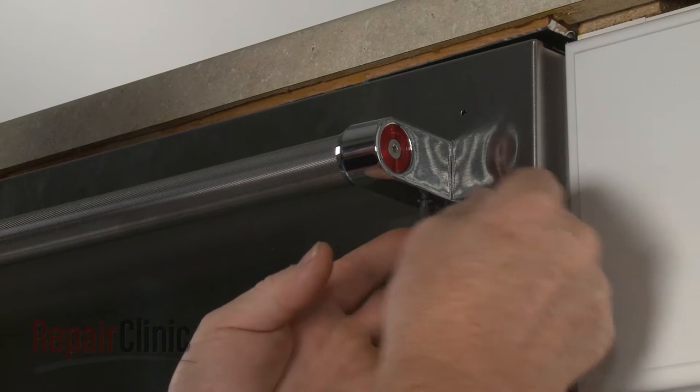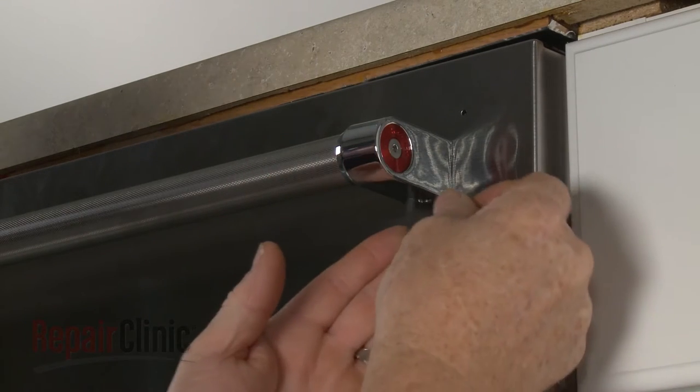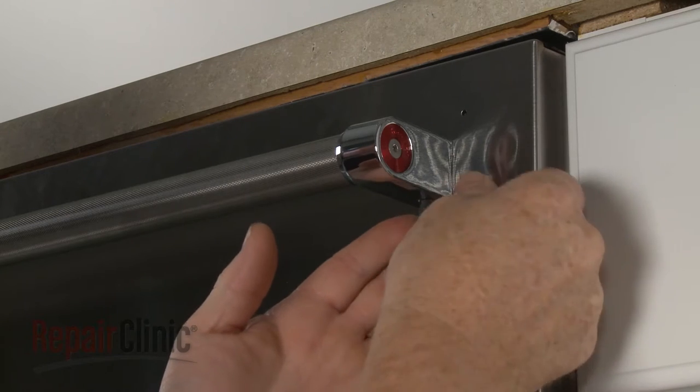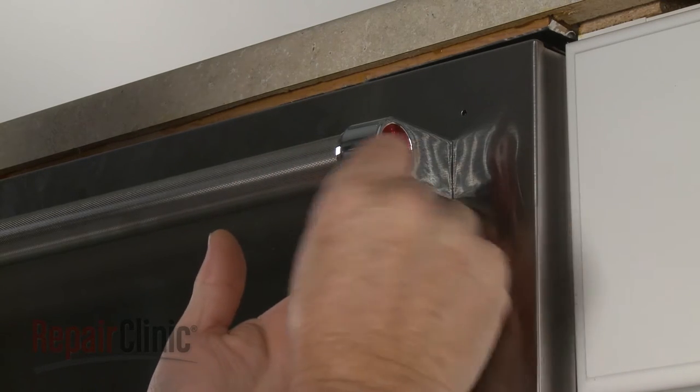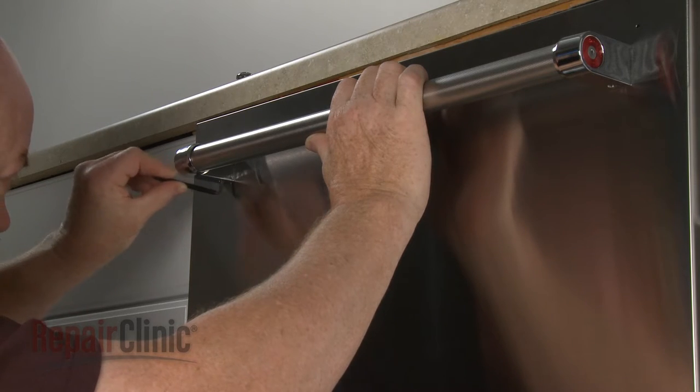To replace the dishwasher door handle, use the provided 1 1/8 inch hex key to unthread the set screws securing the old handle to the mounting studs. Remove the old handle.